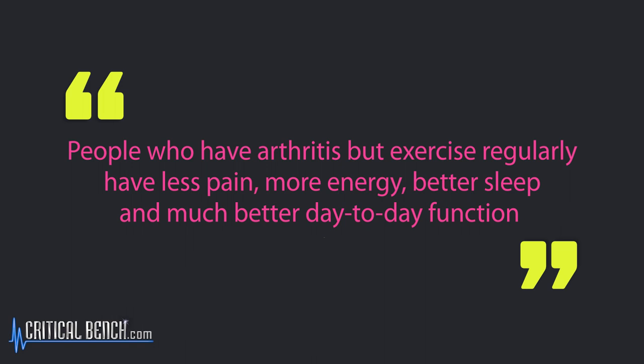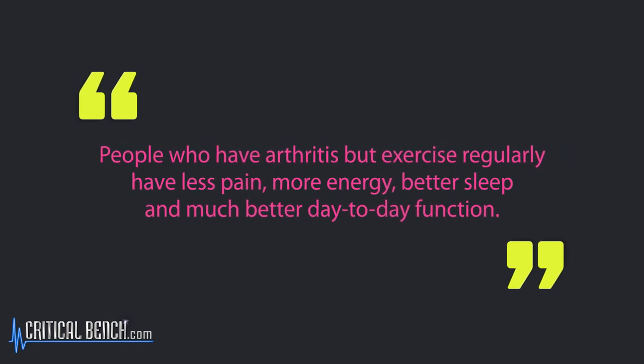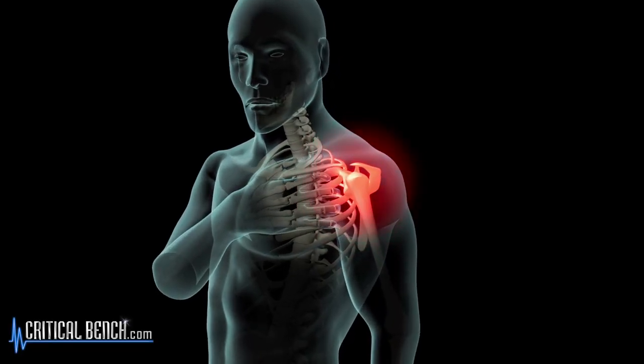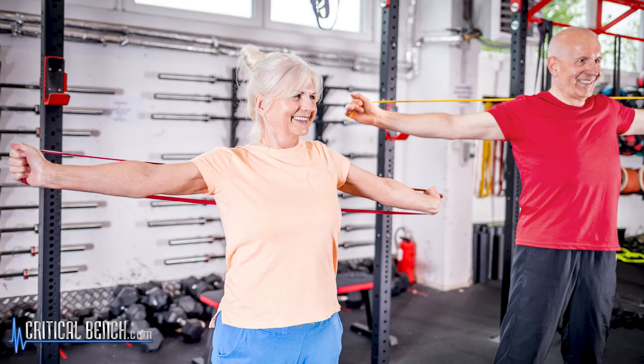The research does show that people who have arthritis but exercise regularly overall have less pain, more energy, sleep better, and have much better day-to-day function. Think about a joint — when that joint has inflammation, moving it is going to hurt, but with regular consistent movement — even mild walking or some mild strength training using bands or light dumbbells — you're going to keep that joint able to move. If you just stop, the joint is going to continue to get inflamed, and at the worst of the pain is probably not the day you want to exercise, but doing nothing will cause it to seize up and get much worse much more quickly.